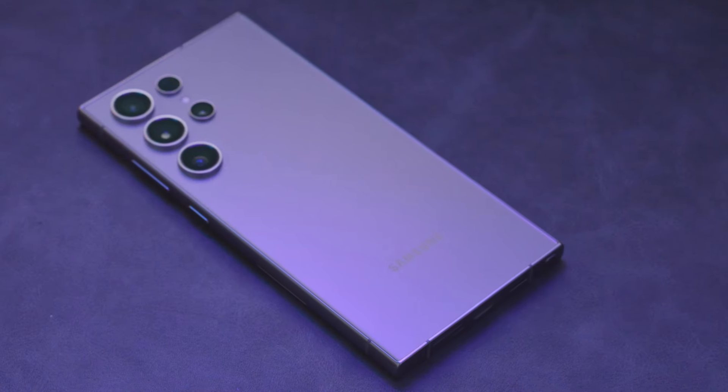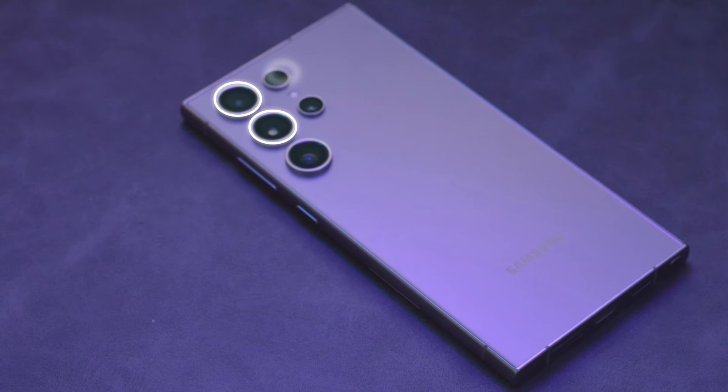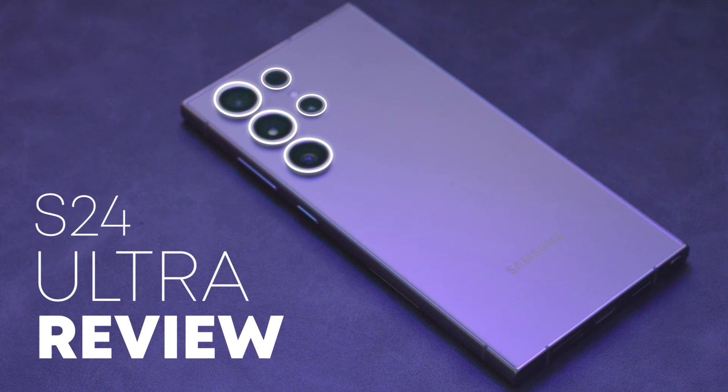But this year's Unpacked event was fantastic for me, where Samsung showed us the performance of the device instead of weird specs. It showed what this phone can really do. This is the S24 Ultra review.